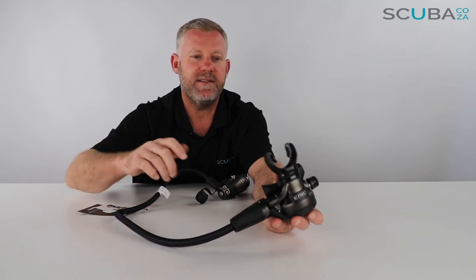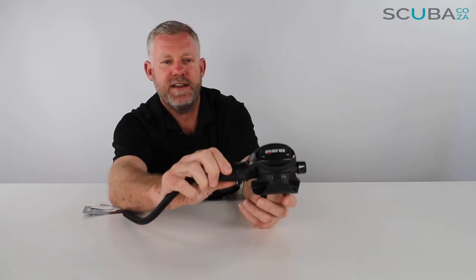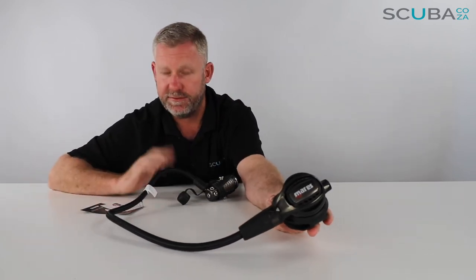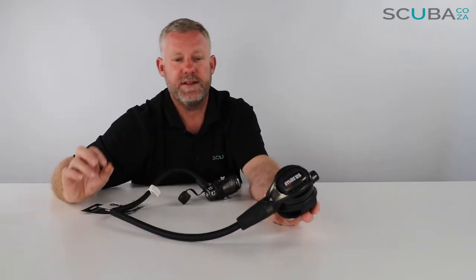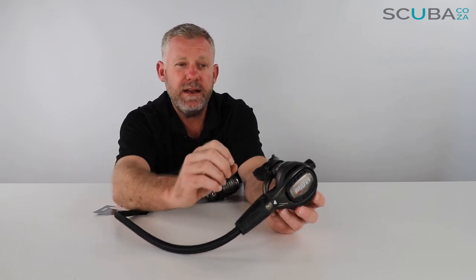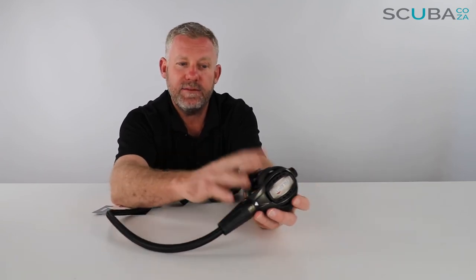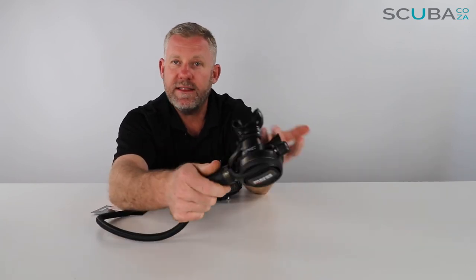Turning the regulator around, it's got the Mares standard T-piece, which is quite well designed — we've tested it and it deflects the bubbles quite far away from the face. The face plate itself is mounted on a hinge at the bottom and is quite solid. The valves on each side deflect water away from the regulator to prevent free flow if you're swimming against a strong current or doing a rapid descent. The second stage is also covered in that gunmetal powder coating — it's a chrome second stage, quite heavy in the hand because of the material it's made of, which makes it really robust.